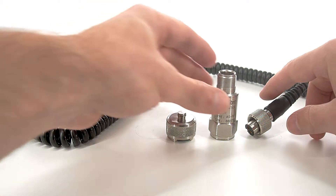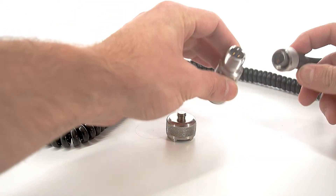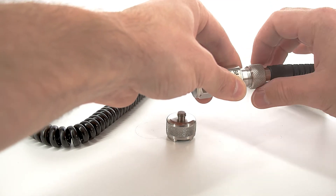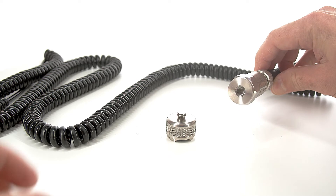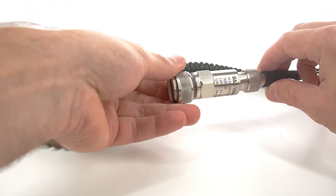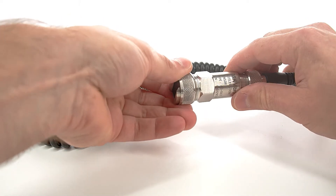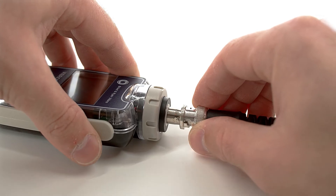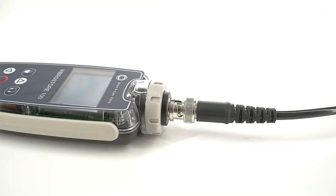First, the sensor should be connected to the spiral cable by screwing the MIL-C connectors together. Mount the magnet to the accelerometer, and then connect the spiral cable BNC connector to the FibroStore 100 BNC connector.